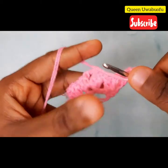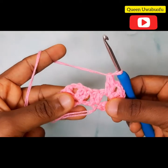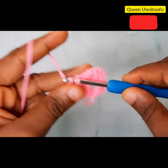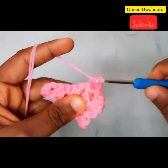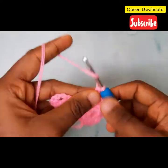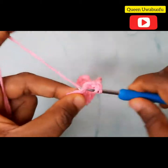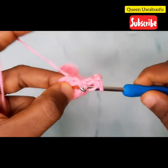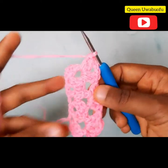Now chain 2, into the same hole make two double crochets again. Remember you can pause the video and go back if you miss any step. Next, yarn over, skip those two, into the next chain space make two double crochets, two chains, two double crochets. Repeat the same thing — yarn over into the next space, two double crochets, two chains, two double crochets. Now row two is set.